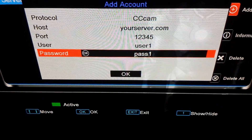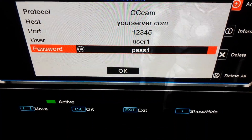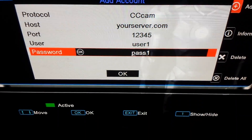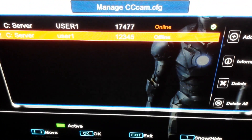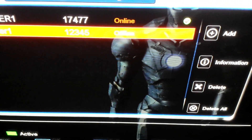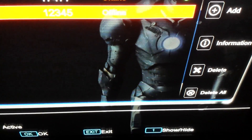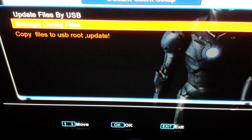You now have all your details: your protocol is CCcam, your host is your server dot com, your port is 1 2 3 4 5, your user is user1, and your password is pass1. These are examples. When you've double-checked everything, go down to OK and press OK. You should see your line — user1 — listed. If there is no green tick beside it, press OK and you will get the green tick.